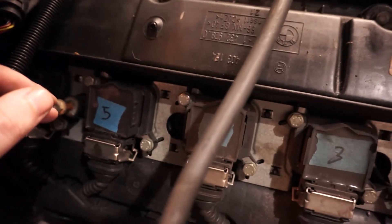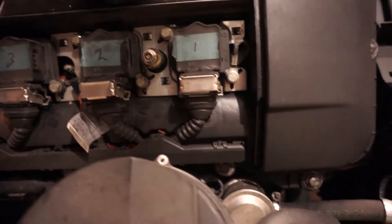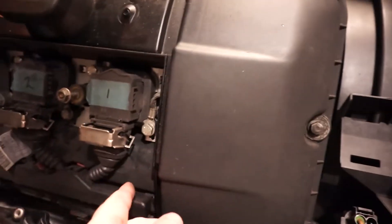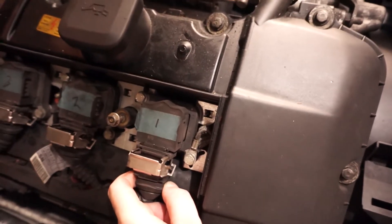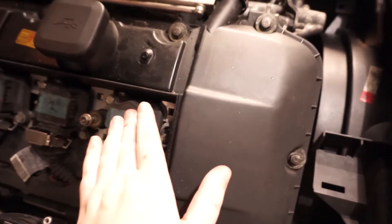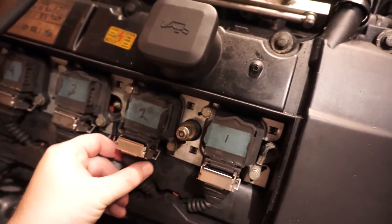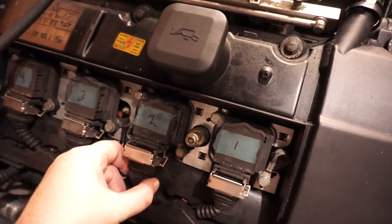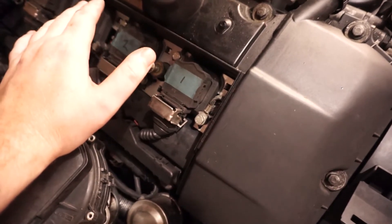Cylinder number five seems to work, so maybe that spark plug is loose — I'll check it in a second. Here's the bad news: if I disconnect cylinder number one and did this on all of them, you can hear the engine rev down, then plug it back in and it starts running again — so this one works. Number two: I just unplugged it, plugged it back in — there is no change. Cylinder number two is not working. That means at this point either the coil is bad or it probably has a compression issue.